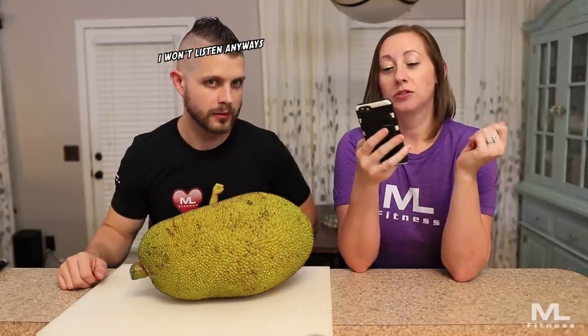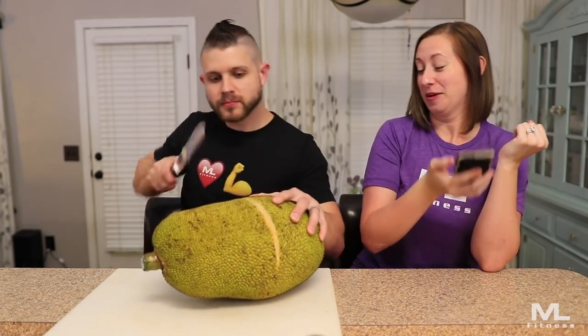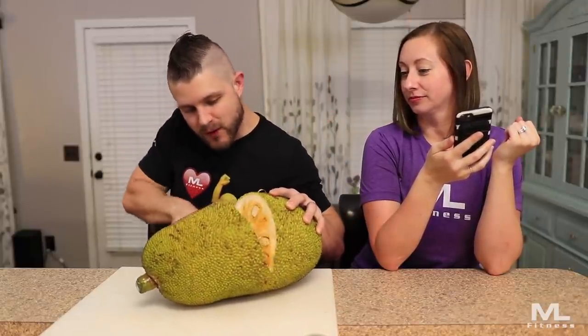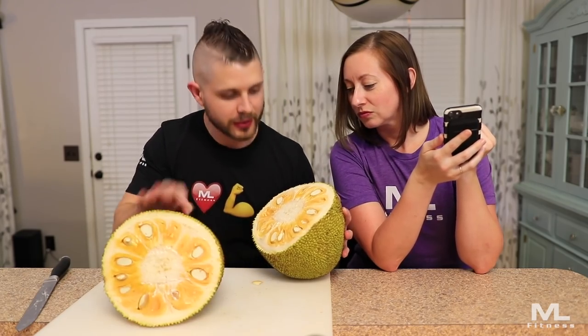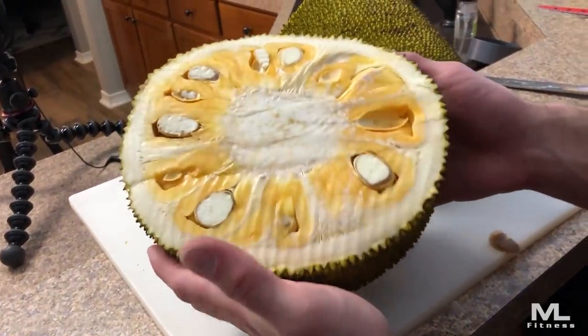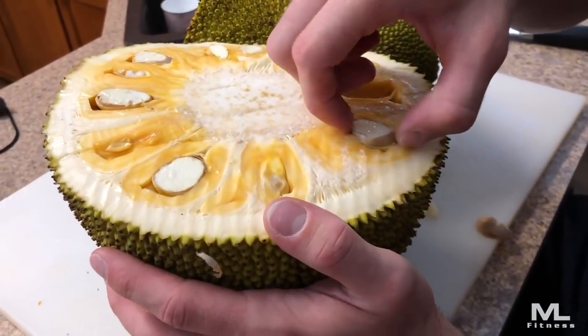I did some reading while you were gone. Jackfruit is native to South India, and vegans and vegetarians often use this fruit as a meat substitute due to its texture, which is comparable to shredded meat. Look at that — it's got like seeds in it.